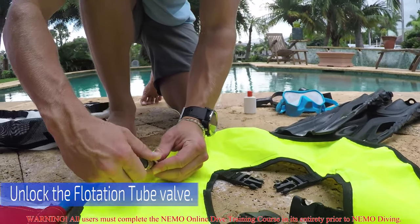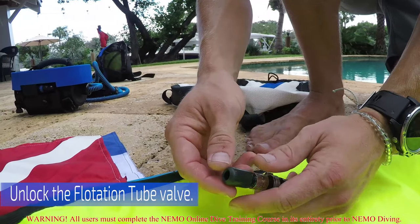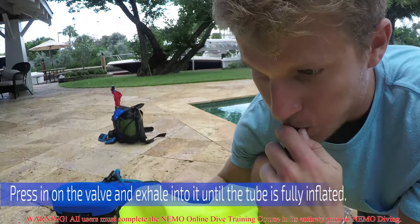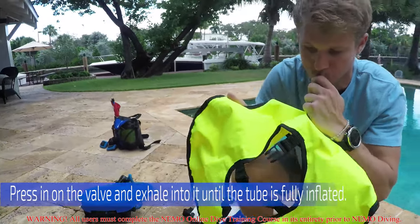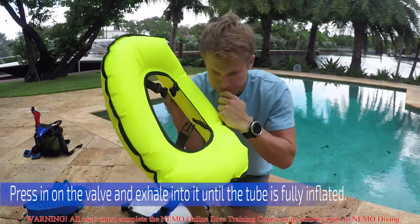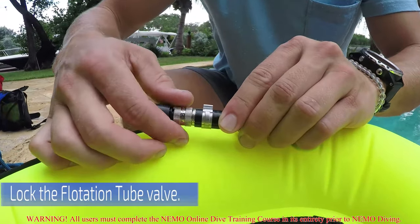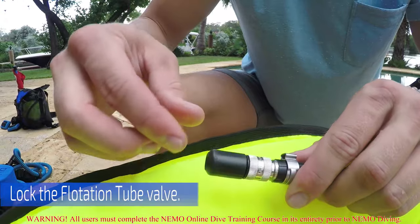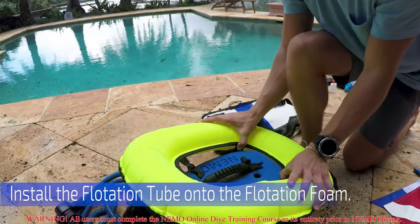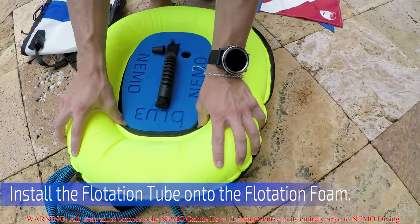Unlock the flotation tube valve by threading it away from the valve. Press in on the valve and exhale into it until the tube is fully inflated. This should usually take around 4 breaths, but may take more. Check that the tube is fully inflated and then lock the flotation tube valve so that air cannot leak out. Install the flotation tube onto the flotation foam by pressing the clips through and then sliding the inner ring of the flotation tube over the foam.